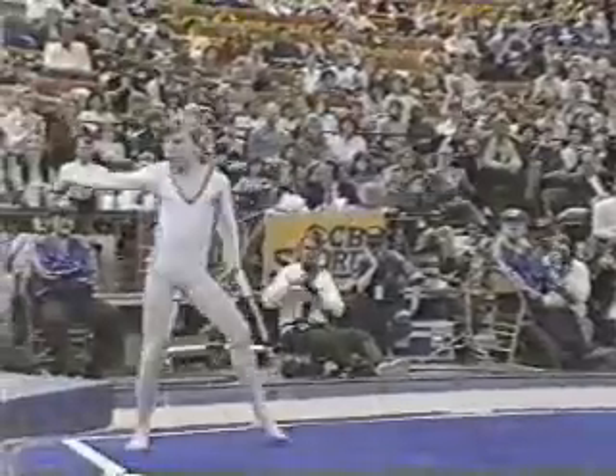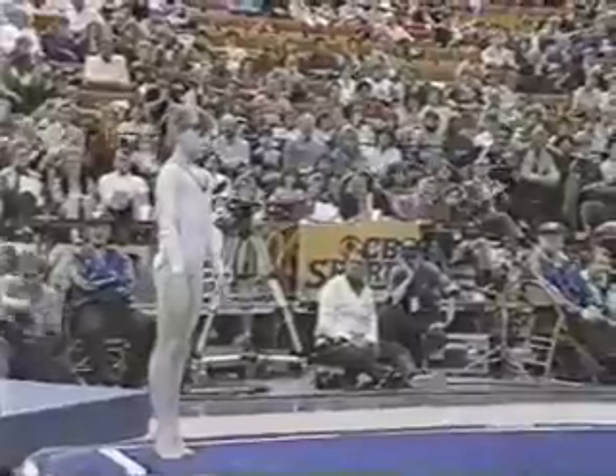Who knows, Dick? In the first American Cup, of course, Nadia Comaneci was introduced to the American public. Maybe this is the next one — Daniela Silivas.